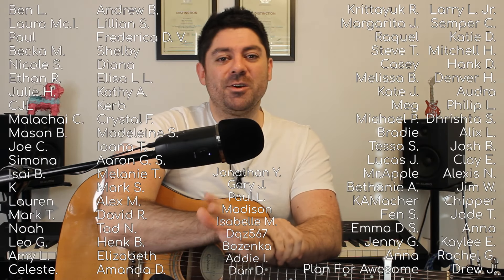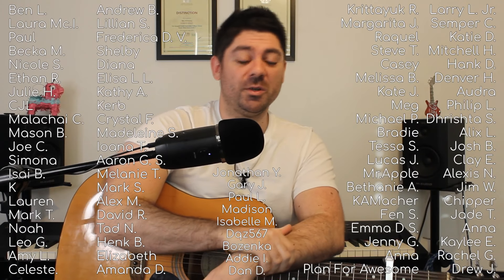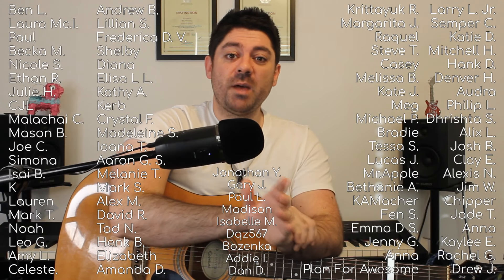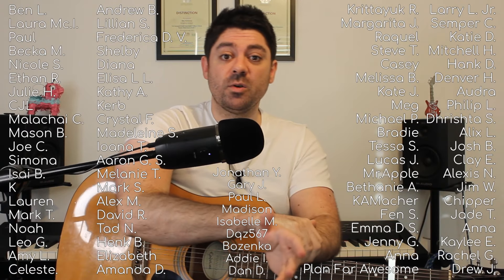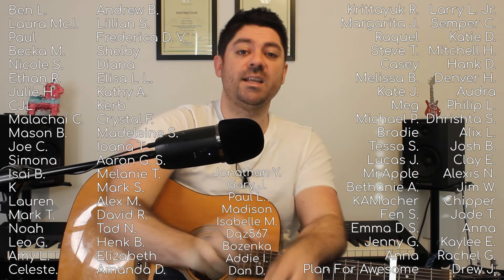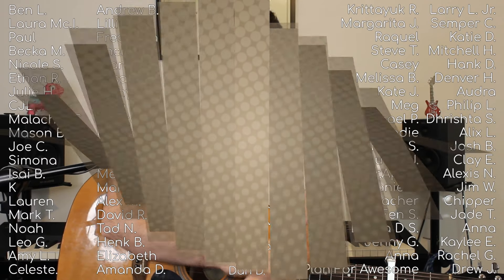Thanks to my Patron who requested this song — I'd never heard this one before and I think it was a really, really good one to run through. Thanks to my other Patrons as well — the people on the screen. Those are my active Patrons, so the moment this video goes live they will get access to that content straight away. Thanks to them for their support, thanks to you for watching, and I'll catch you in the next one.